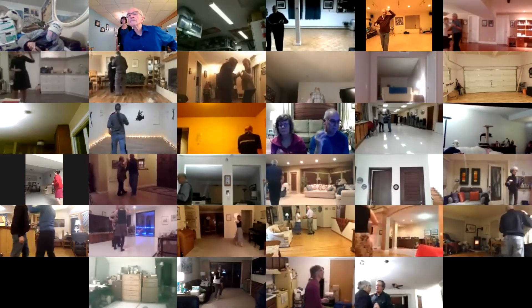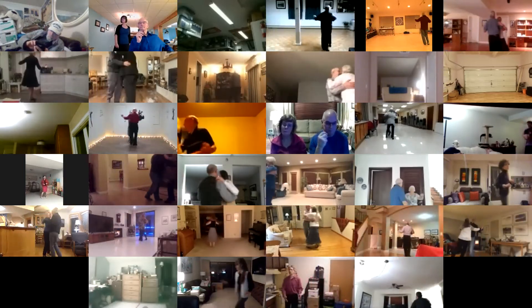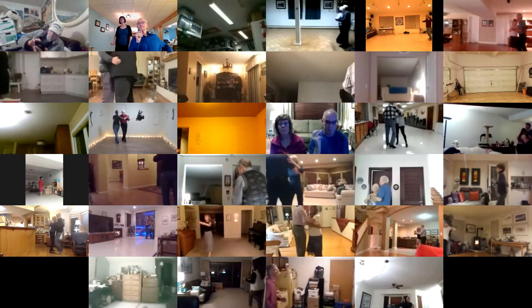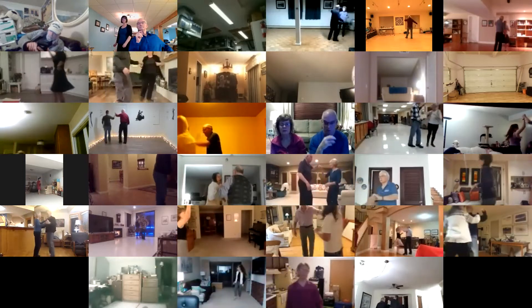Strolling vines. Reverse box. Twirl two, block and face, butterfly, bind three.